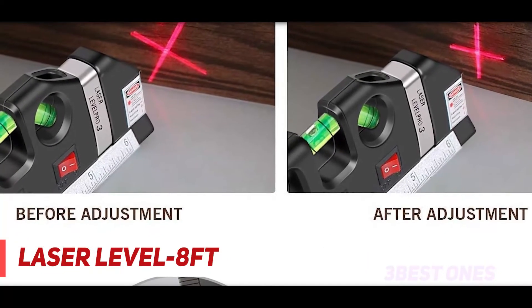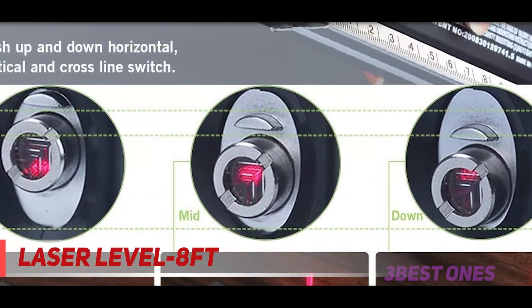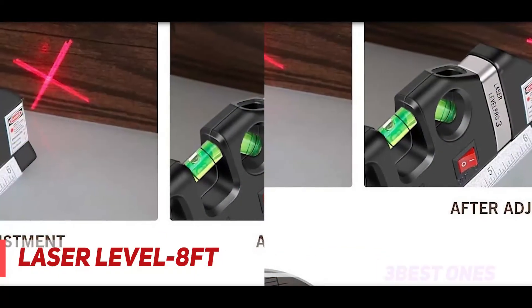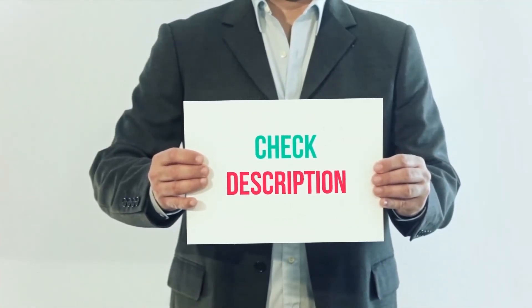This battery-operated laser level cross-line ruler features a triple position leveling bubble for perfect picture hanging. The 8-foot tape measure is equipped with both standard and metric measurements, and there is a ruler on the base of the unit. The included laser level line further assists in accurately completing your project. Product links are included in the description — check them out for more information and the latest price.